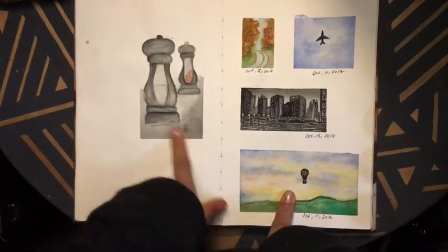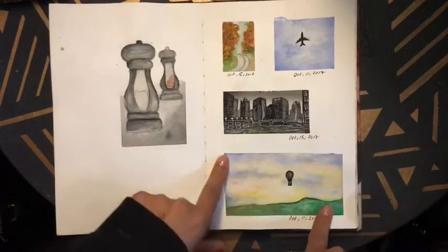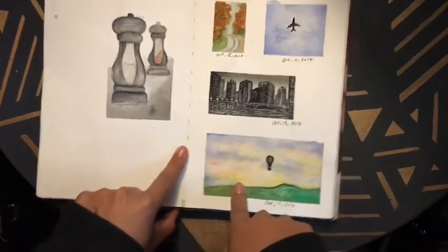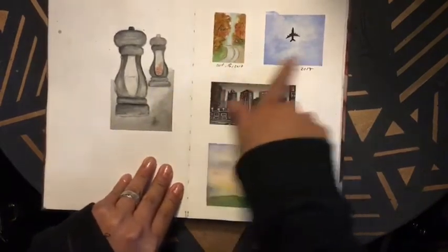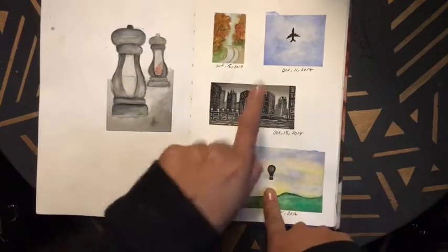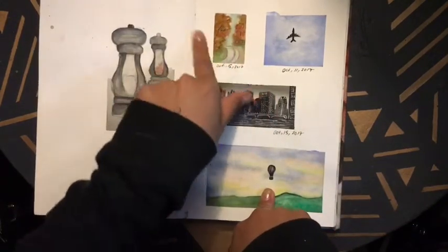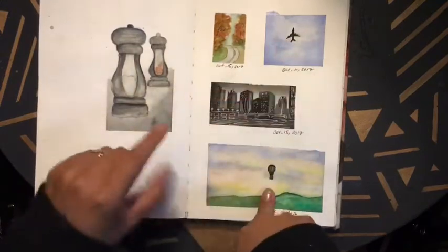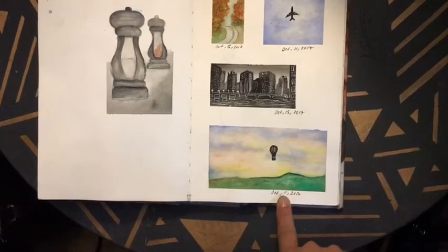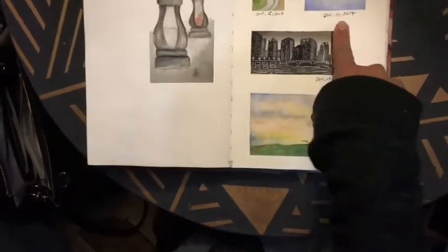This is just my salt and pepper grinder. I ended up taping washi tape randomly. Most of these references are from Pinterest — I just found varying colors and styles I like. This is a city scene, a little road with autumn fall trees, a plane in the sky, and an air balloon. I did these on October 11th and October 15th.